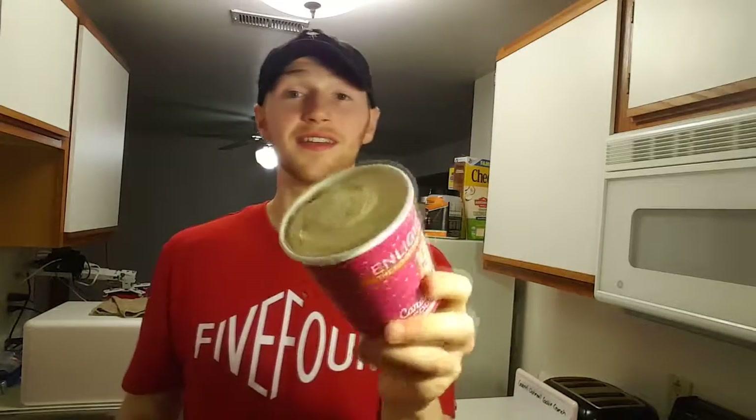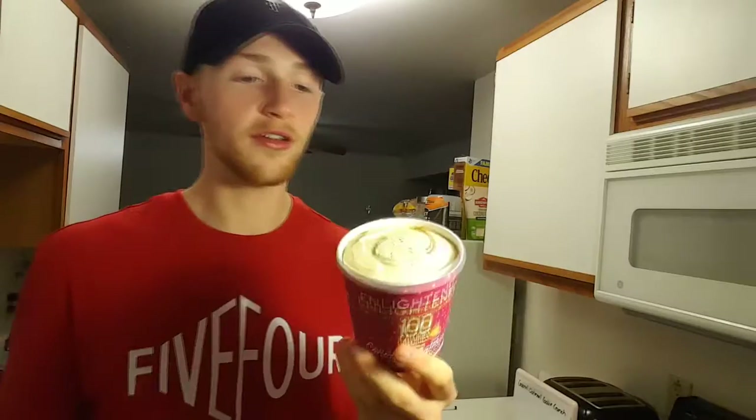Next up we've got the Caramel Oatmeal Cookie Crunch. Macros are 3 grams fat, 18 grams carb, and 7 grams protein. There's definitely some kind of caramel swirl inside. That is so rich. For anybody curious about how this compares to Arctic Zero — this absolutely blows Arctic Zero out of the water. The older Arctic Zero flavors I tried were never ones I was a fan of; they kind of hurt my stomach and tasted watery. This actually has such a rich flavor.